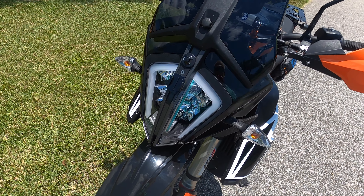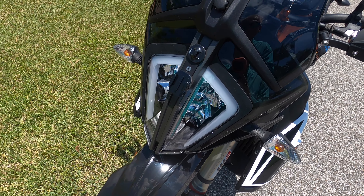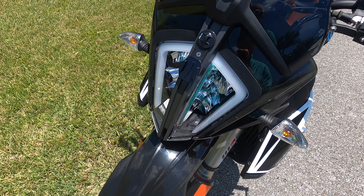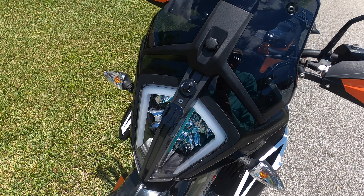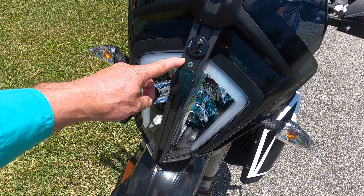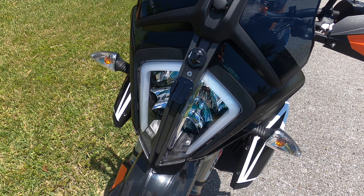Another thing I customized on the bike is this little feature on the front. There's a plastic piece that originally covers a screw hole used to mount the headlight shield. Instead, I used that mounting point to create a custom action camera mount — just a piece of aluminum sprayed with etching primer and flat black paint, positioned up front. You can use that mounting screw for things other than just the headlight shield.